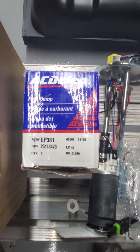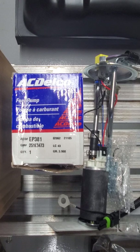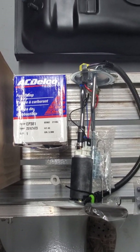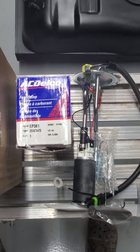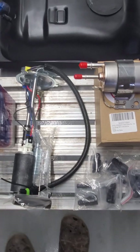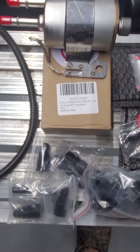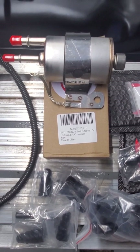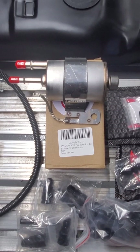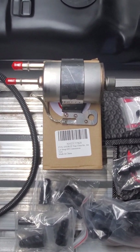Accompanied that with an ACDelco EP381, which is a fuel pump out of roughly a 2002 2500 gas 6.0, which is what's going in this truck. Followed that up with an EVIL Energy fuel filter and regulator — it's a Corvette design, I believe it's 58 PSI, which is what the LS needs.